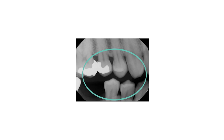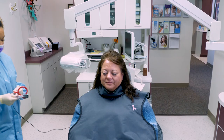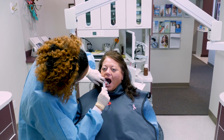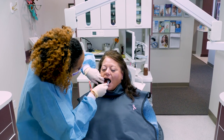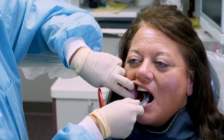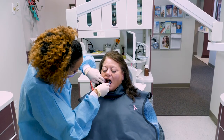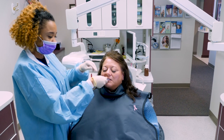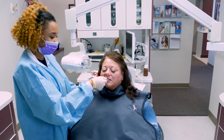Procedural steps for receptor placement and exposure of the premolar area on the right side of the mouth include: place the XCP with a new, unexposed receptor in the patient's mouth on the right side, between the tongue and teeth in the premolar area. Follow the same steps to complete the radiograph as in the previous example for the right molar area.